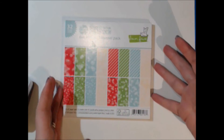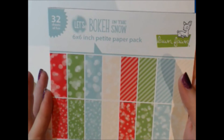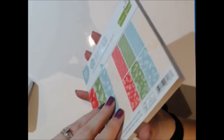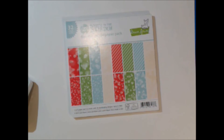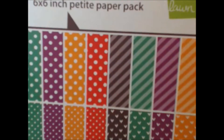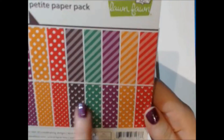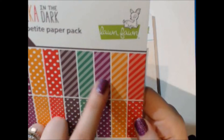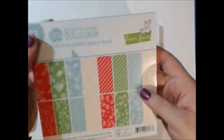I really wanted to buy the Lawn Fawn paper and I think these are great — I love the bokeh effect. It's called Let's Bokeh in the Snow — you get 32 six-by-six sheets of single-sided paper, perfect for Christmas and winter projects. I also got Let's Polka in the Dark, which is perfect for Halloween and fall projects. You get polka dots in various sizes, some heart-shaped polka dots, and some lines. I also got the 12-by-12 version of that one.